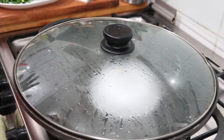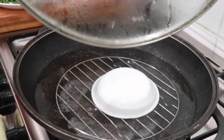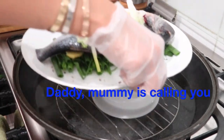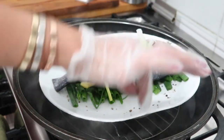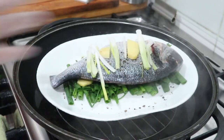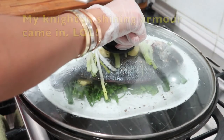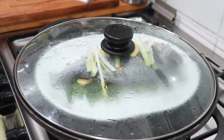I have a large wok with cover, and I'll be steaming the fish in it. The water level should not go above the plate. And then steam it for 15 to 20 minutes, depending on the size of your fish.